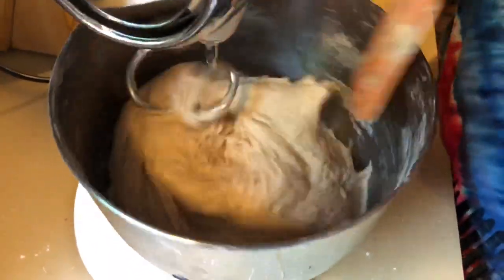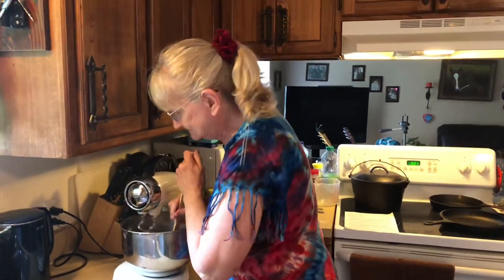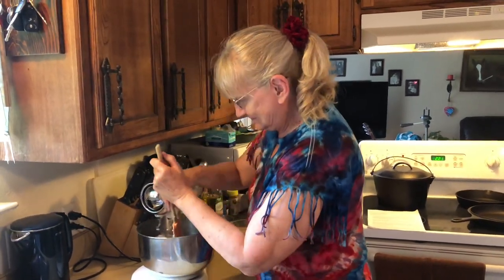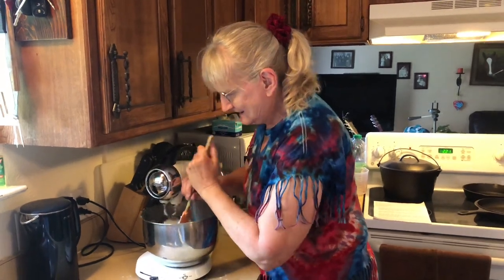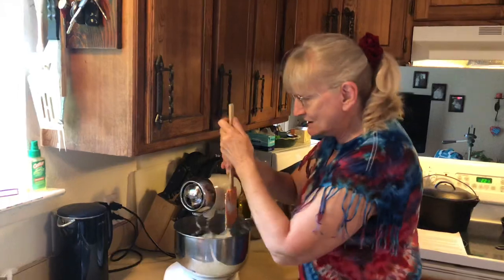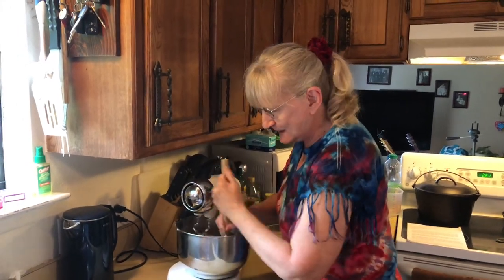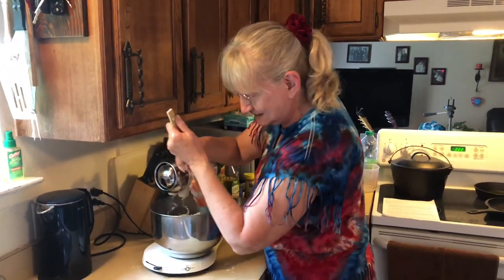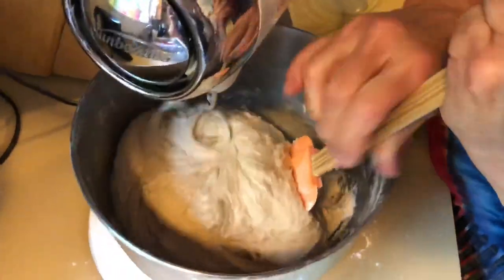The dry stuff on the bottom is mixed in now. The recipe says to knead it by hand for eight minutes, but I keep letting the mixer do it — I personally like quick and easy. We're going to mix this until it gets kind of elastic. It doesn't take as long in the mixer as by hand, so I don't go the full eight minutes — probably about five minutes — just working it so the dough gets worked up evenly.